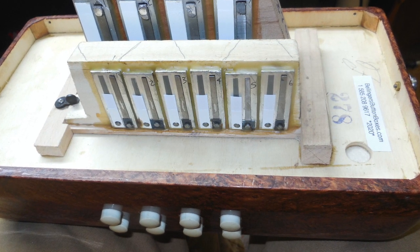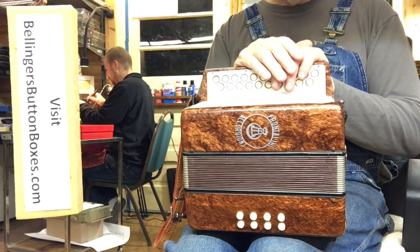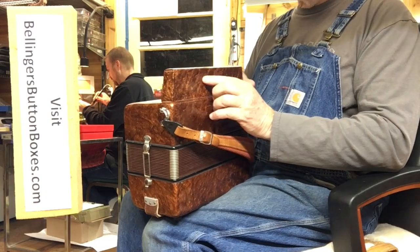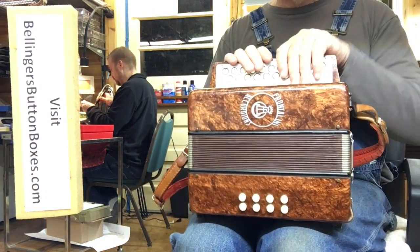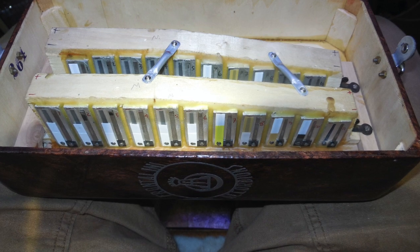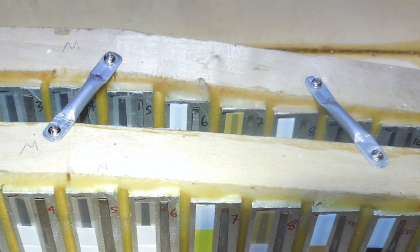There are new bellows gaskets on both sides of the bellows — nice closed-cell foam gaskets. I've also added some new shoulder strap brackets. It had a thumb strap at one point, but there's just a hole there now, so that's been removed. I did add two anti-resonance crossbars between the two treble blocks to minimize the undesirable wah-wah effect that sometimes occurs.